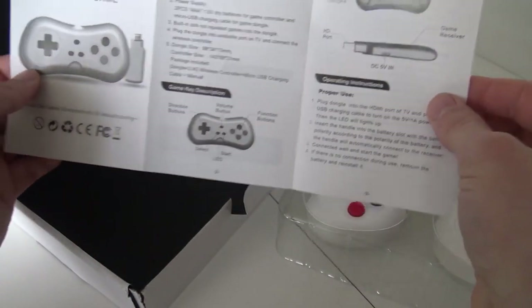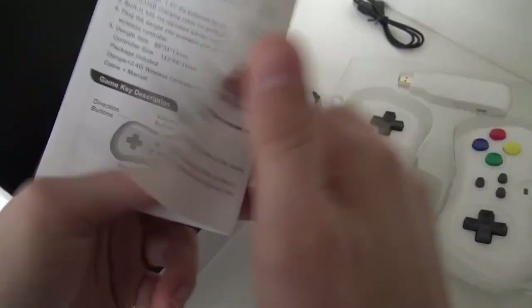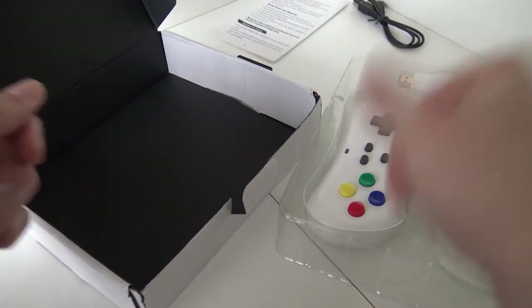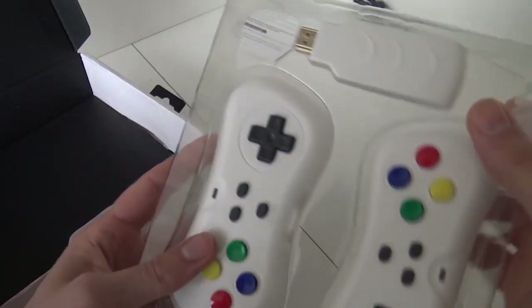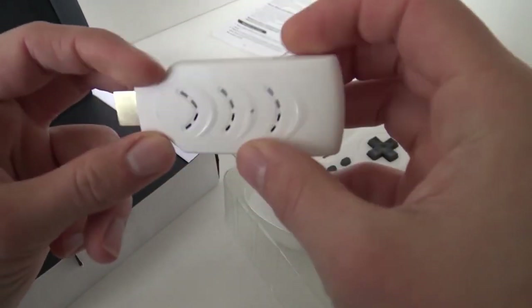Quick explanation: this thing has HDMI and you plug it into your TV's HDMI port. The game system is inside the dongle and it gets power from a USB port in your television. If you don't have a spare USB port, you'll need to use a phone charger for extra power. It's not a very big dongle, and there's a micro USB port but no SD slot.